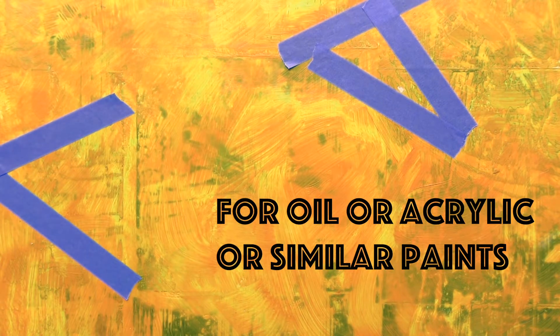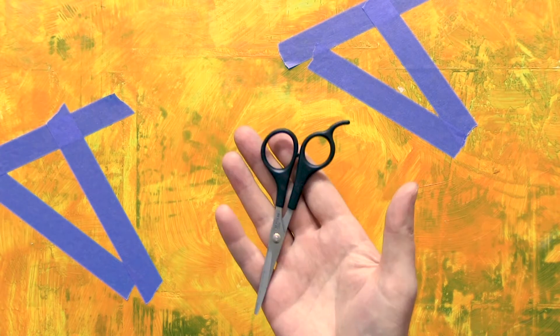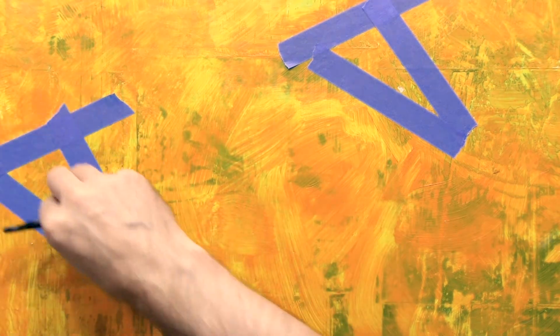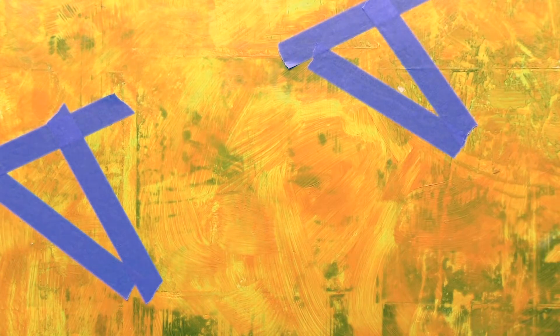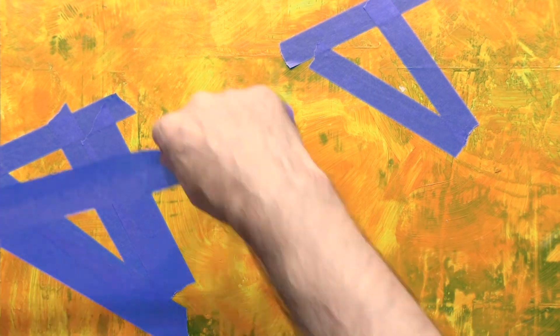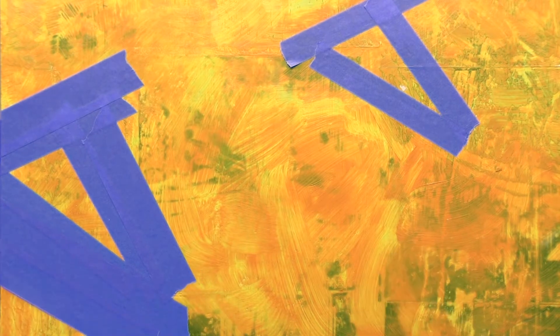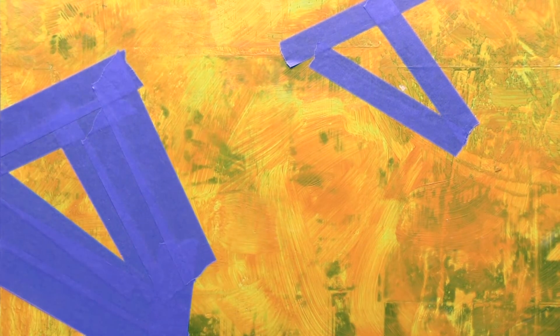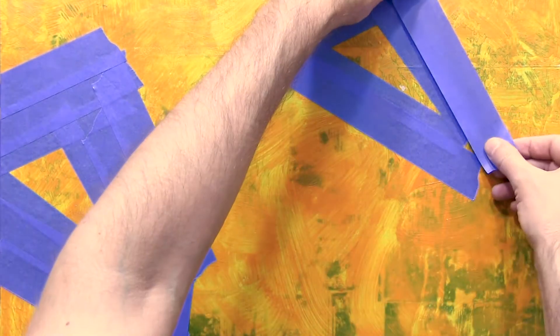I laid down the shape that I want to mask ultimately, and I burnished it with the back of the scissors. The really important thing with masking is to anticipate which way you want to do your brush strokes, and then tape off enough of the painting to be able to freely do the brush strokes that you want. So I'm taping off the little shape plus some extra room so I can brush around.